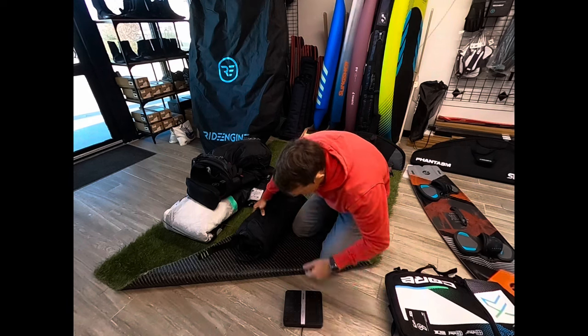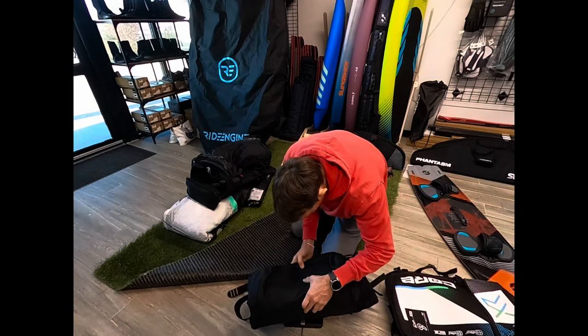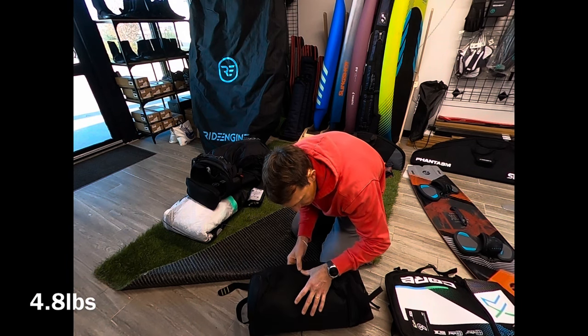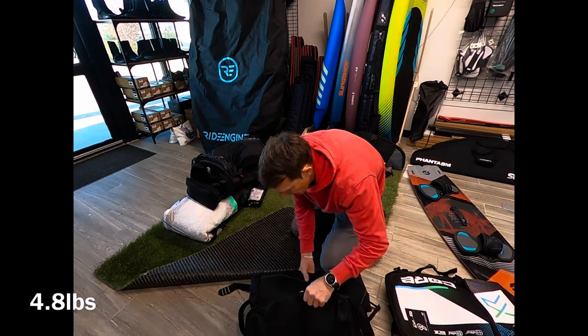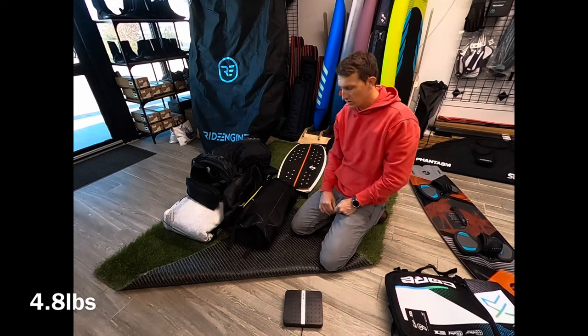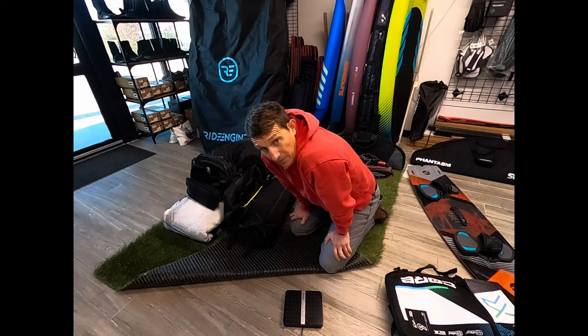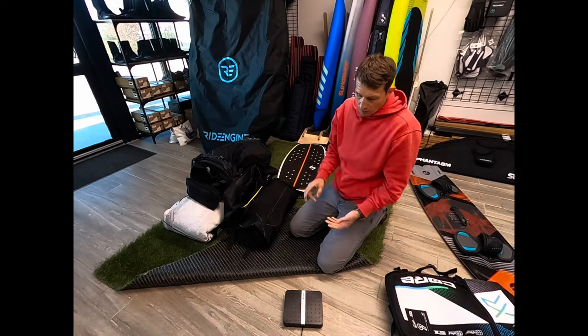Let's see what this thing weighs without the wheels. Most golf bags are around 10 pounds. This one is just under 5 pounds without the wheels — so with the wheels, about 3 pounds for the wheel section, meaning with wheels it's under 8 pounds. It's 3 or 4 pounds lighter than the other bags on the market.